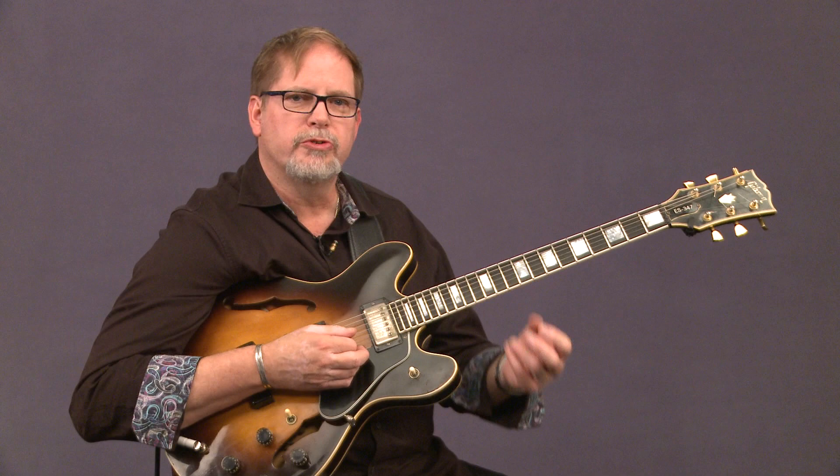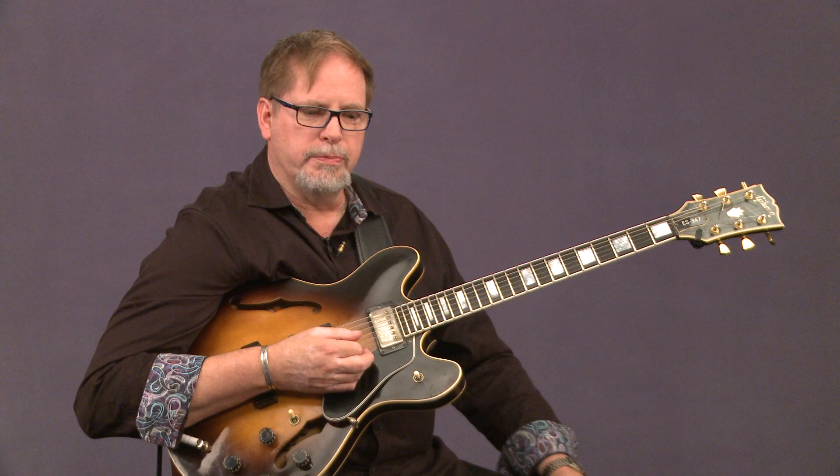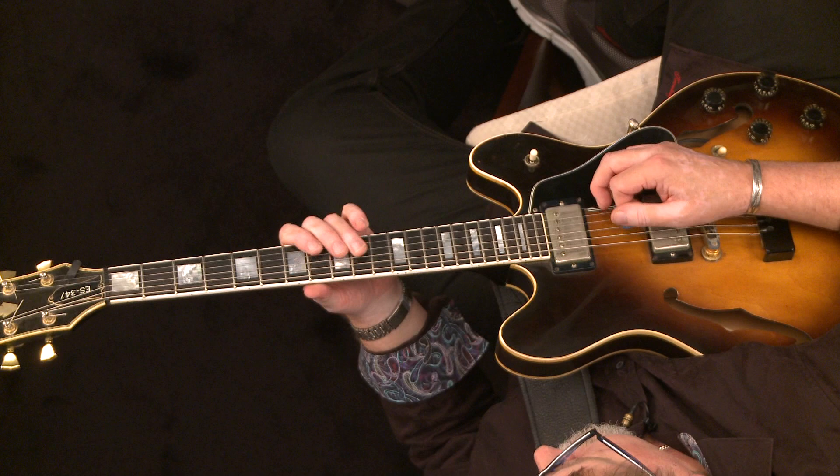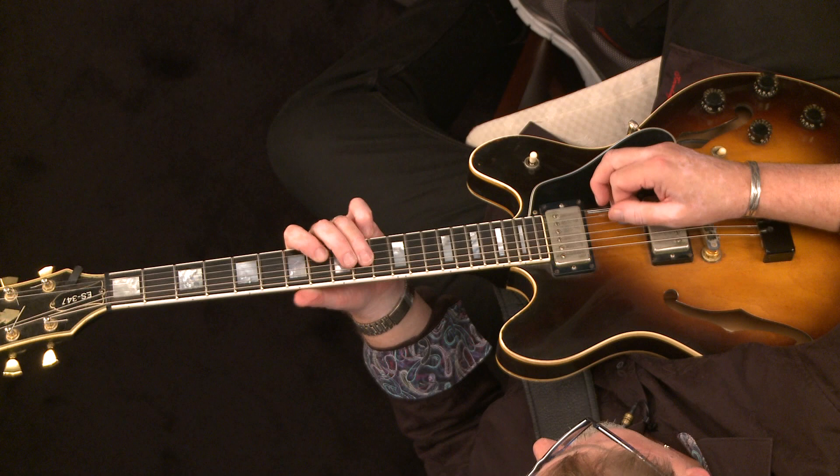Practice those three and then work on playing them over the song. I'd like to play the track and I'll try to use those examples I just showed you: number one, number two, and number three.